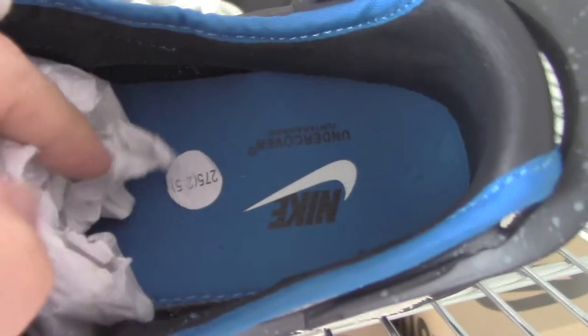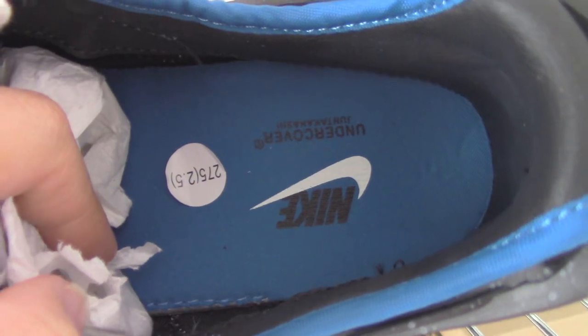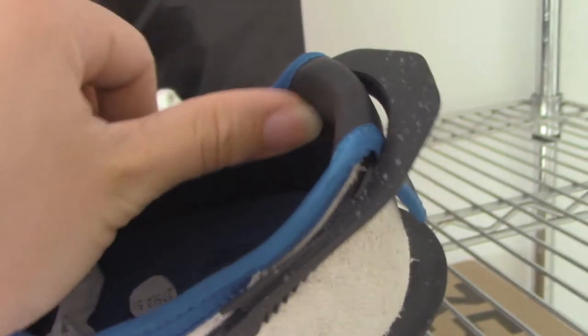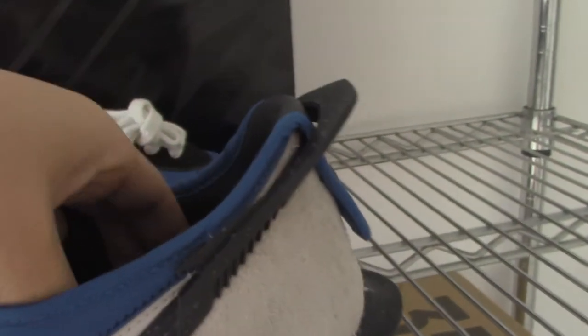And now let me show the inside — the blue shoe part, the Nike Undercover, the face, about the back side — it's the black leather.